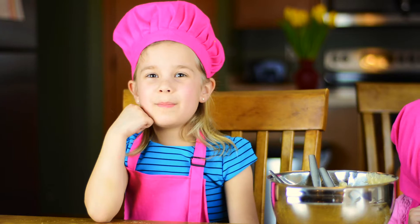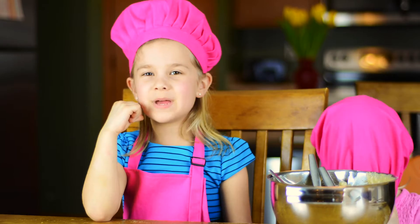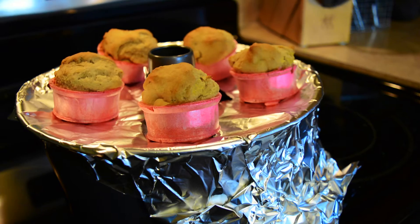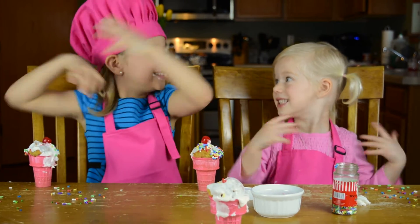Now bake at 350 for about 15 minutes. Now we gotta let them cool. And now for the fun part — we get to decorate!